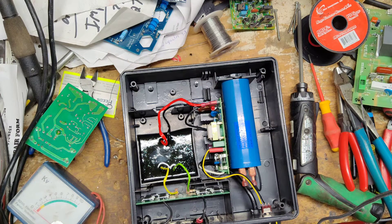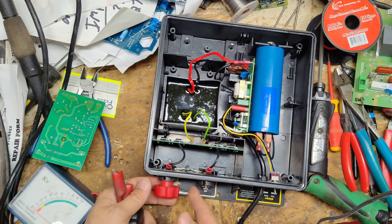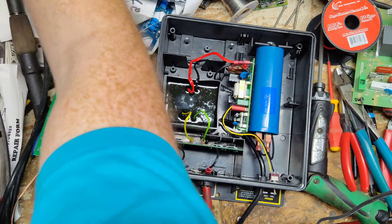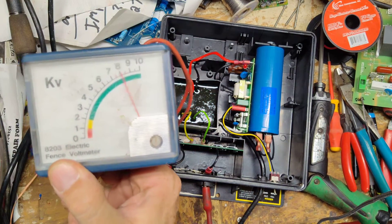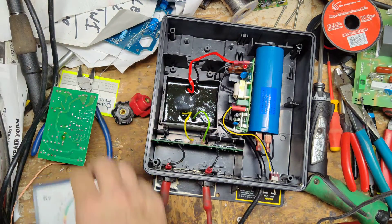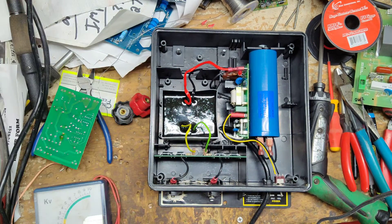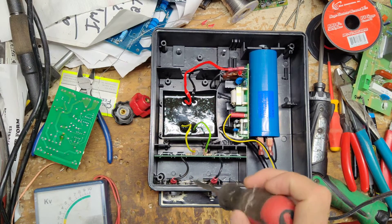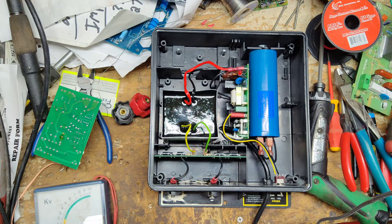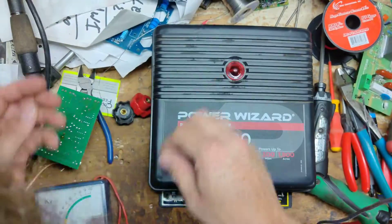Sounds healthy. Let's turn it off for a second and put the tester across the terminals here real quick. It reads about 7,000 volts — just about 7,000, which is right where it's supposed to be.